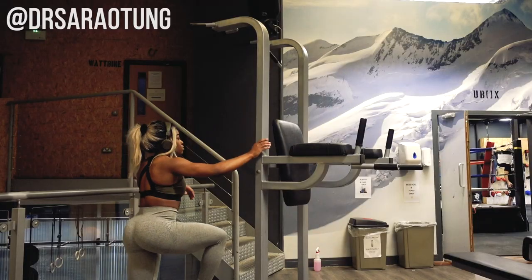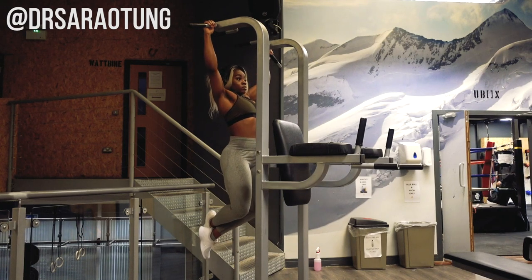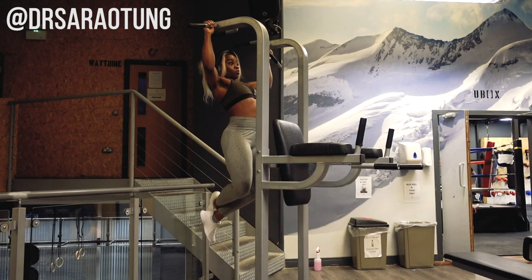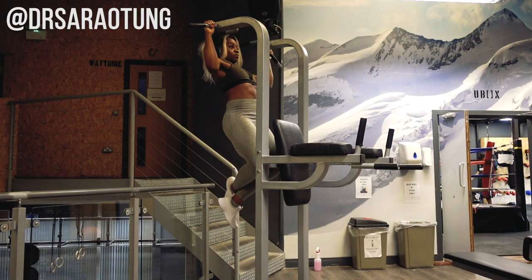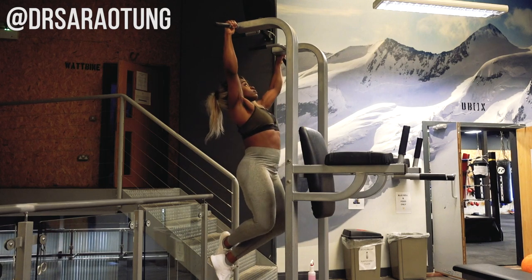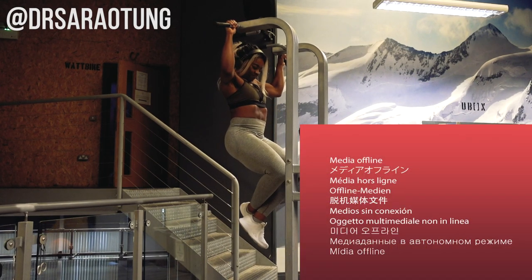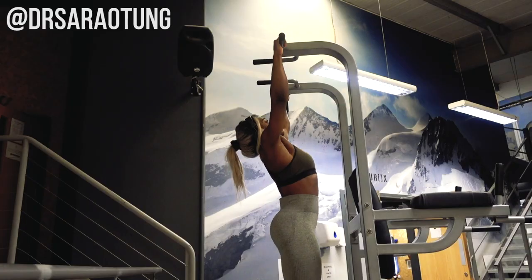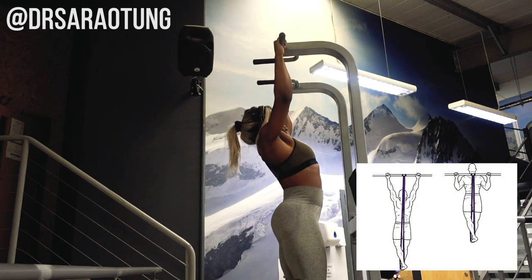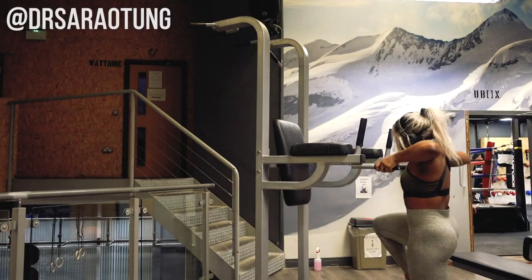We're doing supersets of pull-ups and dips, AMRAP — as many reps as possible. I do as many pull-ups as I can, then as many dips as I can, rest for three minutes, and repeat that three times. If you can't do pull-ups, that's totally cool — I couldn't always either. I started using assisted pull-up machines, though I'd actually recommend resistance bands over those since the machines stabilize the body for you, removing the stabilization work. I'd do 10 reps and gradually decrease the assistance until I could do them freehand.